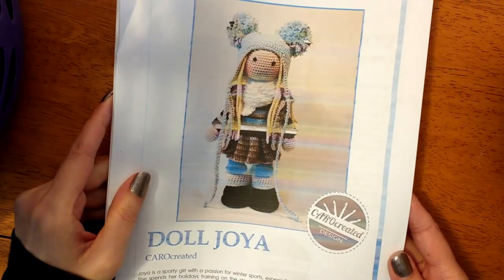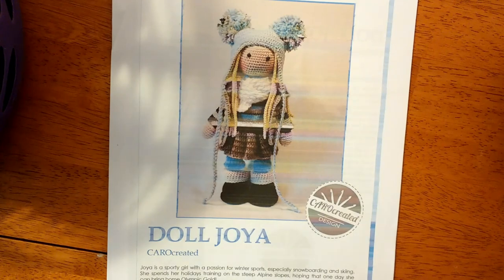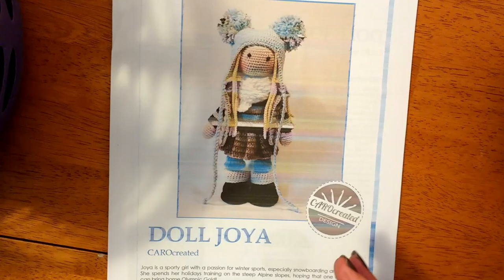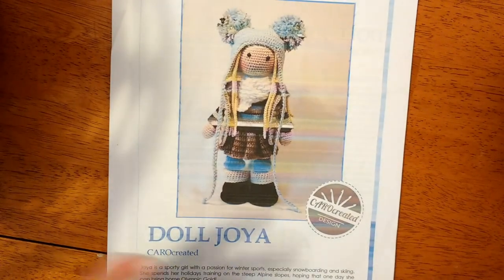Technically amigurumi means really tiny animals, but we kind of use that phrase interchangeably now for any type of crocheted animal or crocheted doll type of thing.